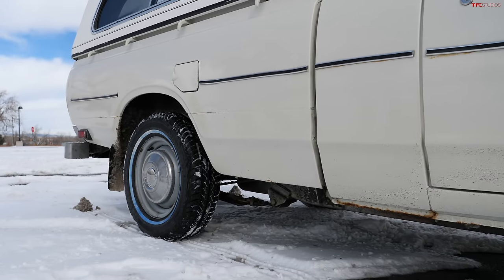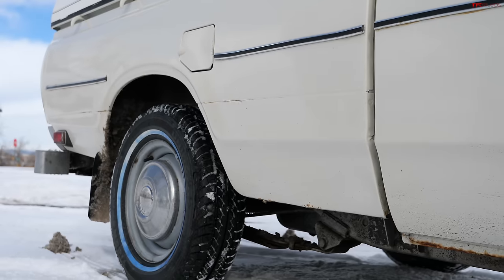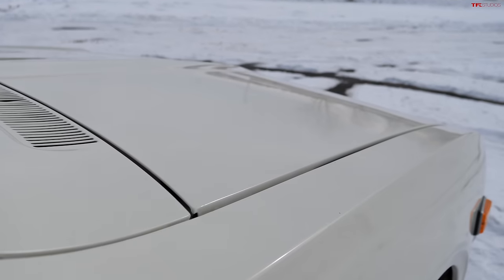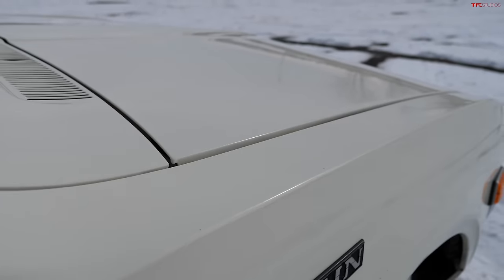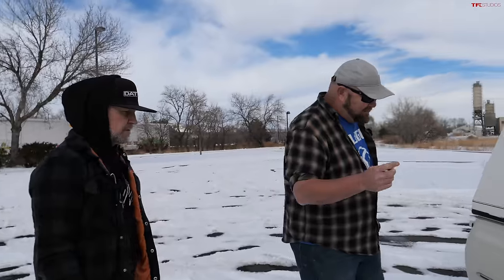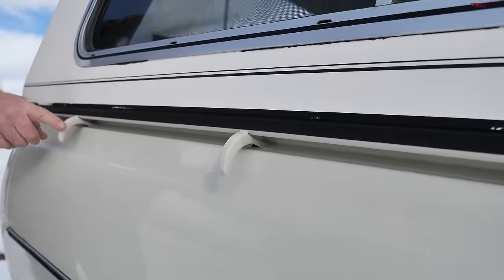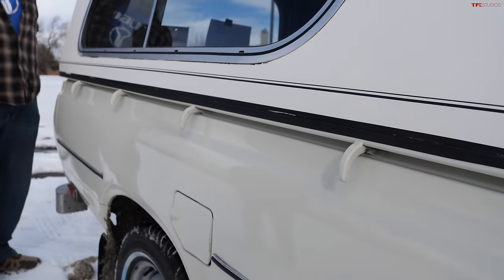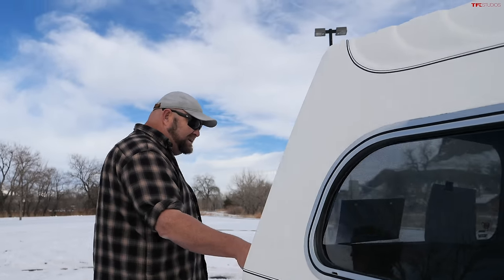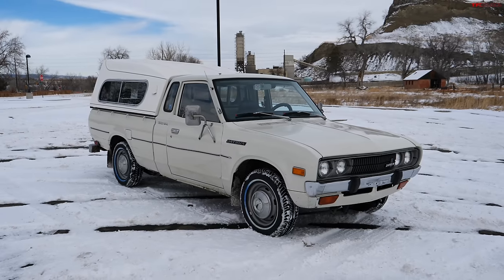One thing I noticed right off the bat is that the body is really straight and there doesn't appear to be any major rust — just a little surface rust. It might have been repainted once in its life. I know it sat in a guy's garage for about 15 years, so whoever owned it in the past definitely had a passion and love for these vehicles. Looking at the side, something you don't see on modern trucks is the ability to tie things down using the outside of the truck without encumbering the inside bed space — and it's even on the tailgate. Those tie-downs are so cool.